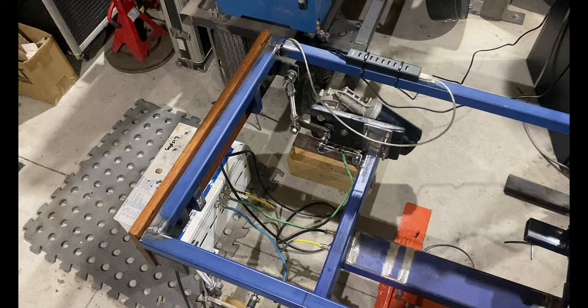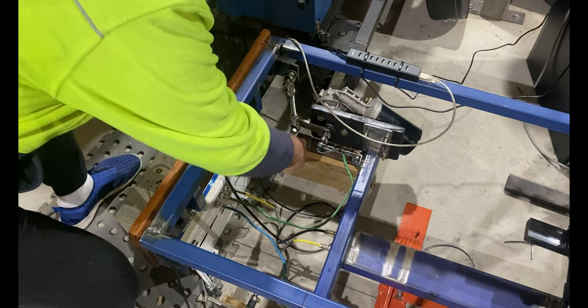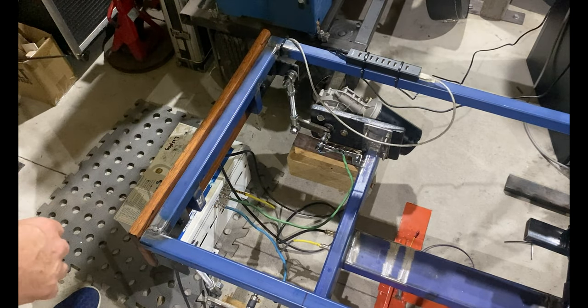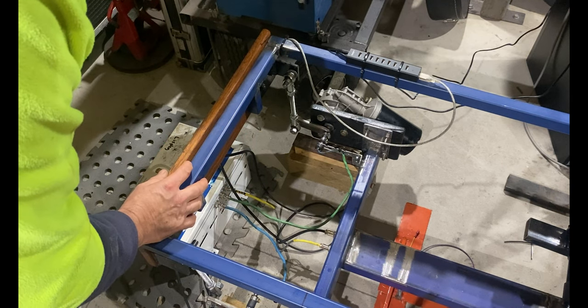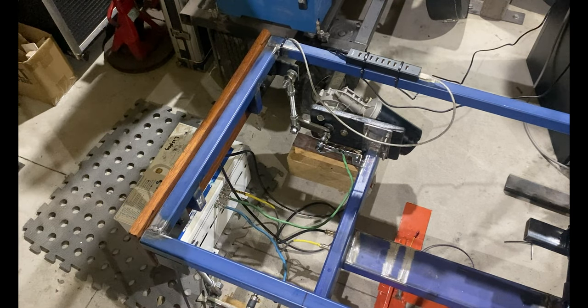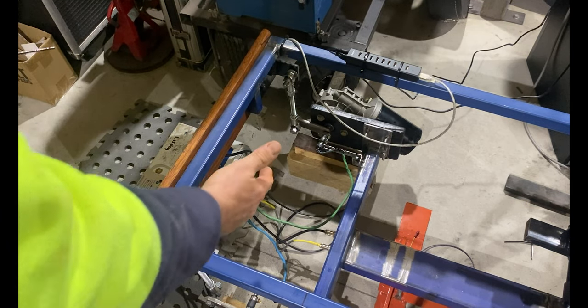One thing I've done today is gone around and nipped up all of the motor mount bolts on all my motors — the traction loss motor and the two main motors. They're all pretty good but they're under a fair bit of pressure on our timber mounts, so I just torqued them up a little. I'll probably do that periodically depending on how much the rig's being used and how much voltage you're putting into the motors.